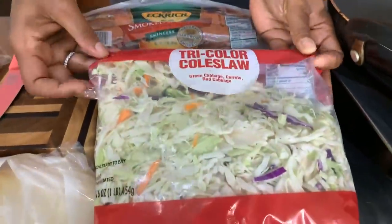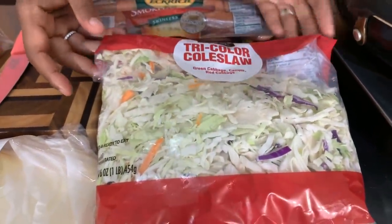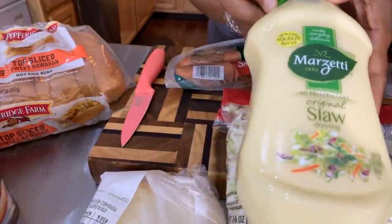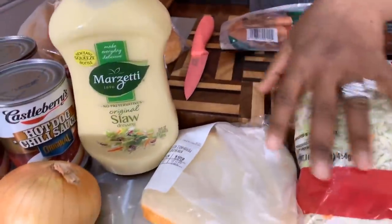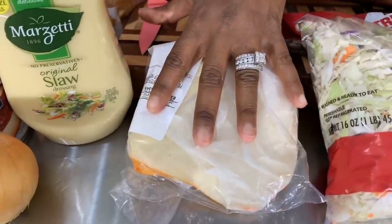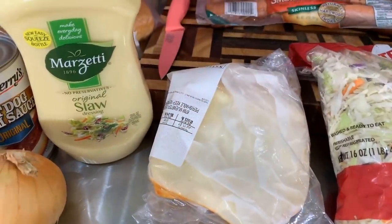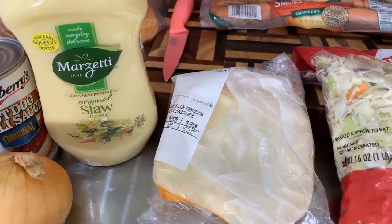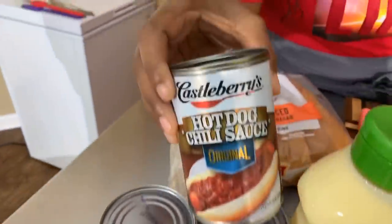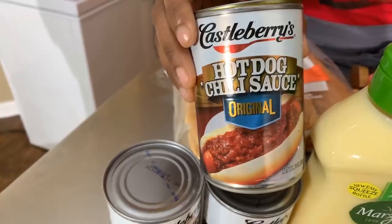We're going to be making some coleslaw, so I have some coleslaw mix here and then we have some coleslaw dressing. You're going to need some cheese — when making this slaw dog you're going to need either provolone or Munster cheese. Today we're going to use some Munster cheese. And you're going to either need to make some chili sauce or purchase some. This is the chili sauce here at the Young's house that we absolutely love.